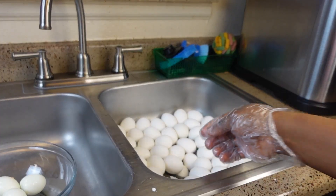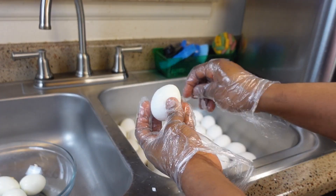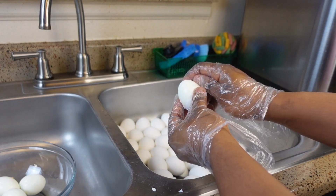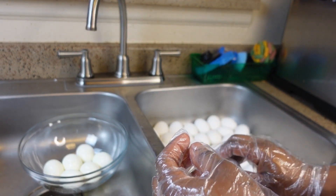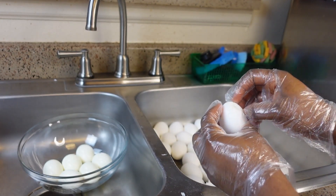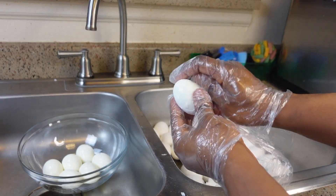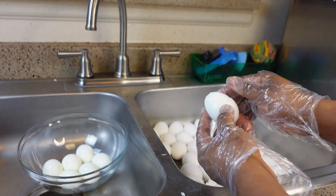Now that the eggs are cold, you want to start peeling them. They're peeling off so beautifully! Look at how smoothly this is peeling off. You want to repeat the process for the remaining eggs.